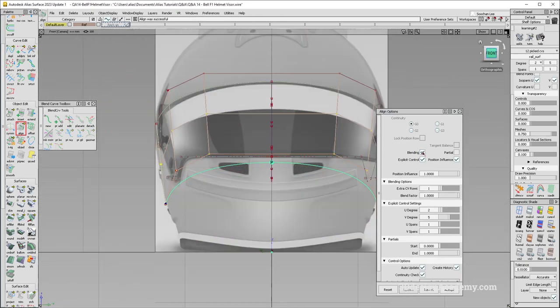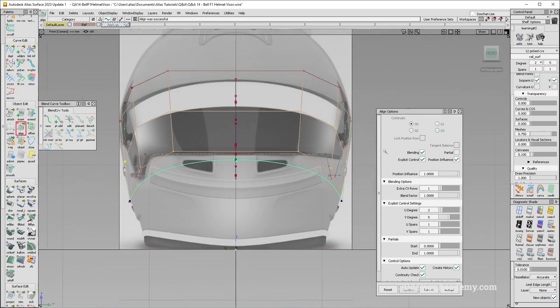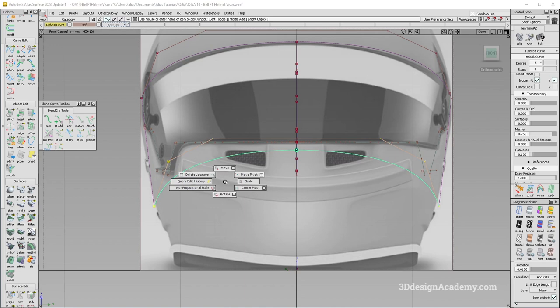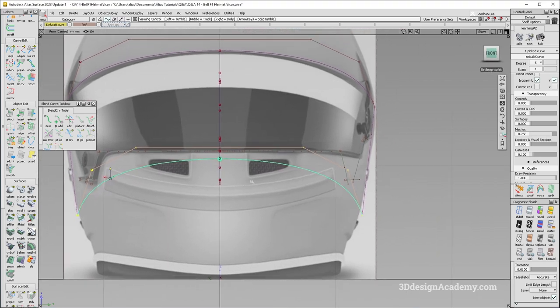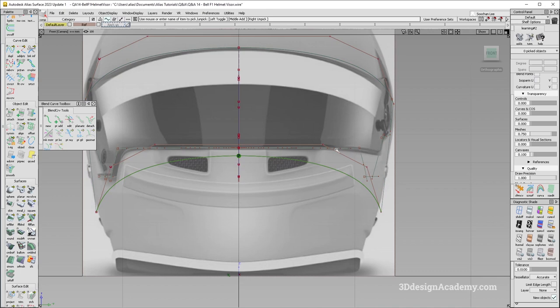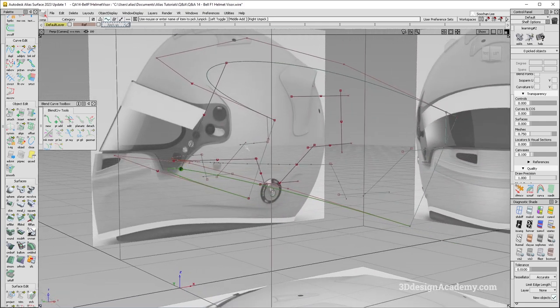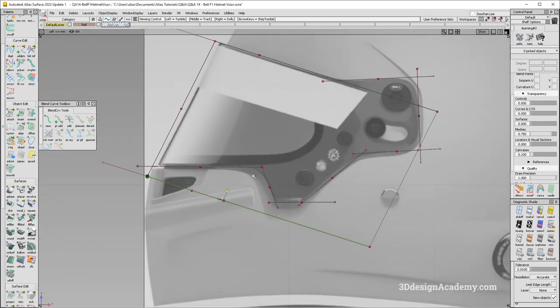I did turn blending on explicit control. Position influences set to max, extra series of one, and blend factor of one. The reason why I have extra series of one is because right now it's a two-degree surface. If you have a single-degree surface, you don't need to turn blending on. Looking at this, I think that actually looks like a pretty good match — I think it's matching quite well. Although I do think it is a little bit asymmetrical, which means this side doesn't have a feature down here. That's going to make things a little bit more work, but not too bad.